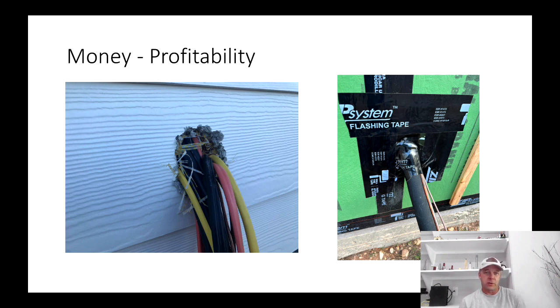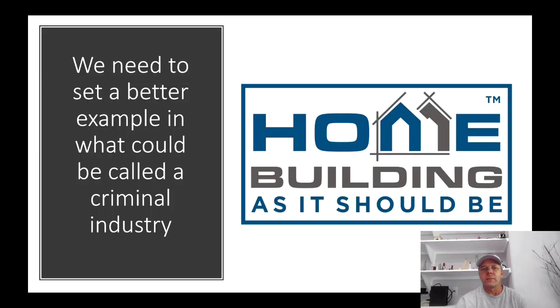If you're a builder that builds like on the left, what you're really doing is increasing your profitability — and not just a little. Sometimes they're making ridiculous amounts of money by doing what you see on the left. The way I see it, normal profit should come from building on the right side — that should be the standard. If you build like on the left, you are just increasing your profit by cutting corners. That's my saying, my slogan: home building as it should be.